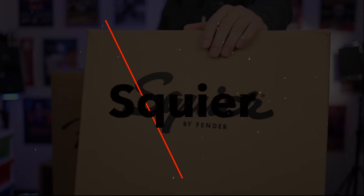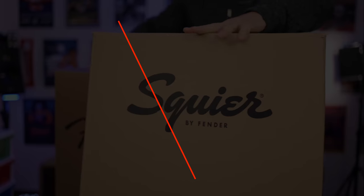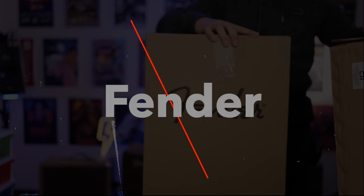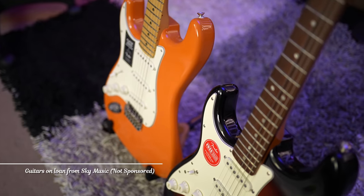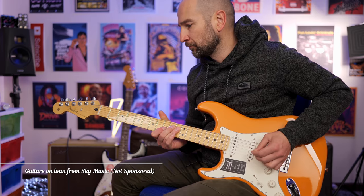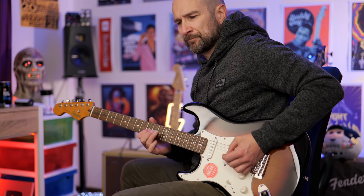In today's video, we're going to do a comparison between the Squier Classic Vibe 60s Stratocaster and the Fender Player Series Strat. We'll start with a quick unboxing, take a look at the pickups, the hardware, the finish on the guitars, and we'll also do a tone test.